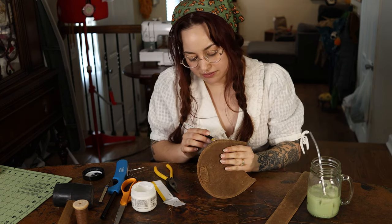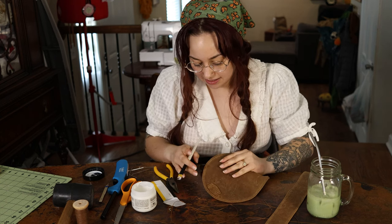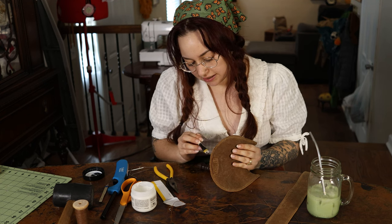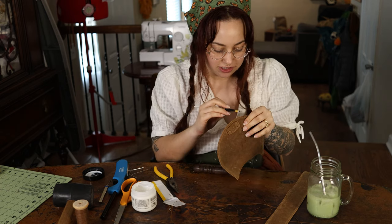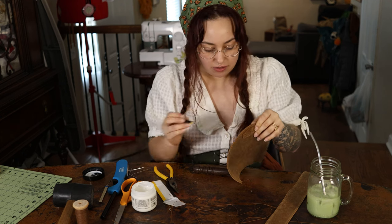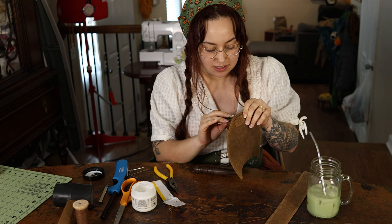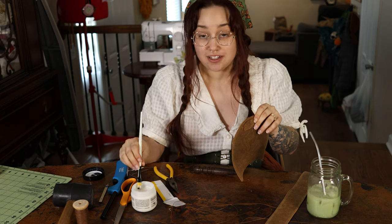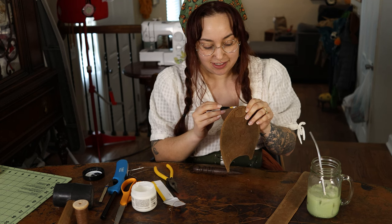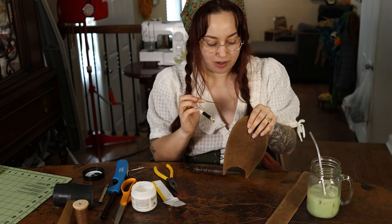I kind of think of this burnishing gum like lash glue — if you've ever worn false eyelashes, it's best when it's kind of tacky, half dried. So I feel comfortable putting it on the entire edge before I actually start rubbing it on the tool. I treat it like lash glue, so it's a very thin layer — just enough that I can see a color change but not enough that there's actual product sitting on the sides.